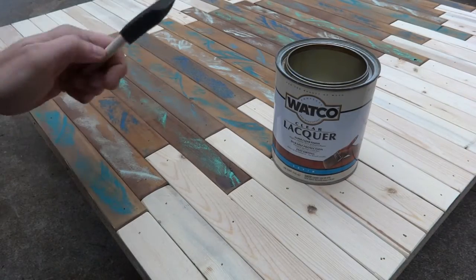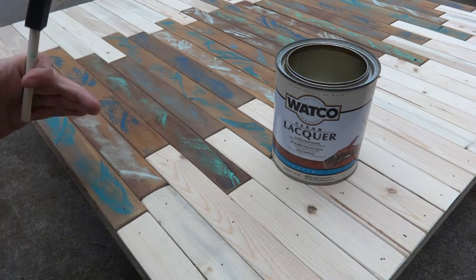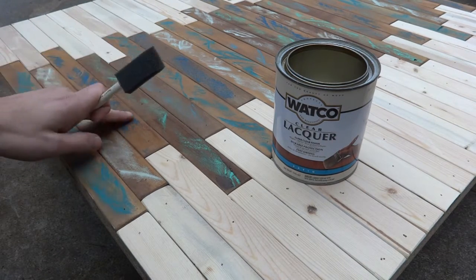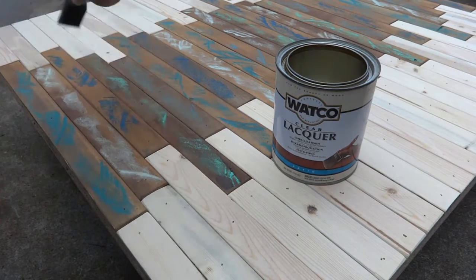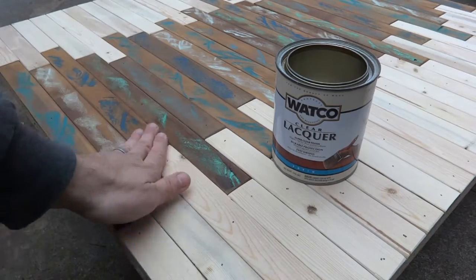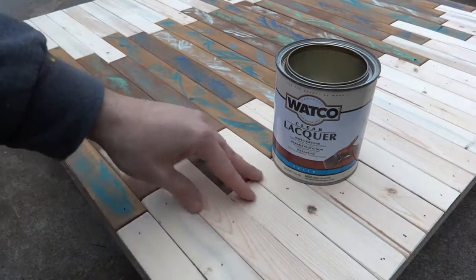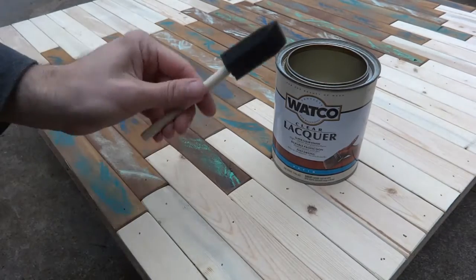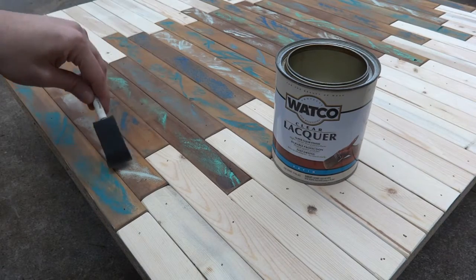Now before I put my side trim on, I decided to go ahead and put clear lacquer on the table top and the trim separately, just so that the homemade wood stain doesn't bleed through into the raw wood. Because if I'm brushing the whole thing at once, I feel like it's going to smear — the raw wood would end up a weird orange color. So I'm going to carefully go over each of the homemade wood stain slats first to get them sealed in.